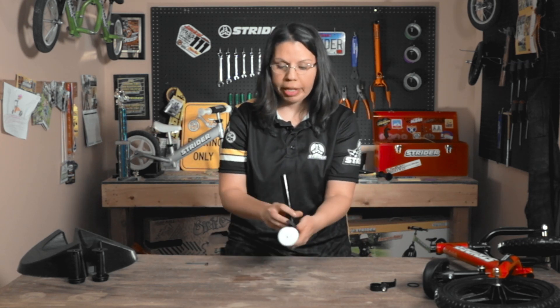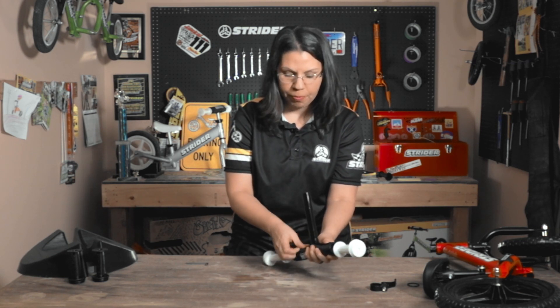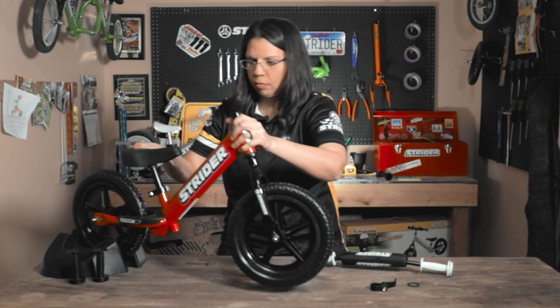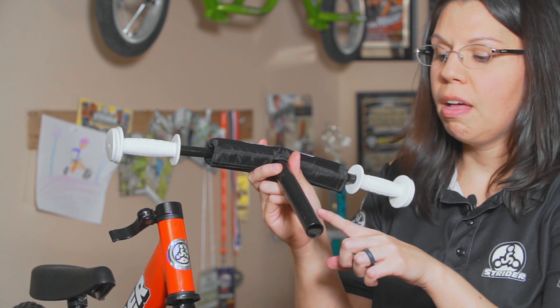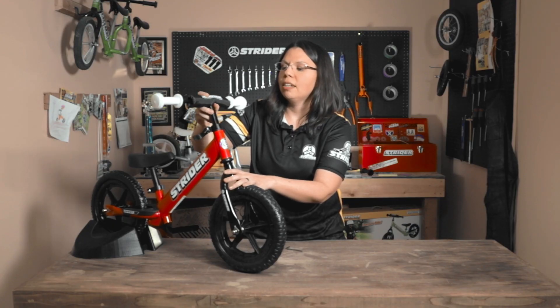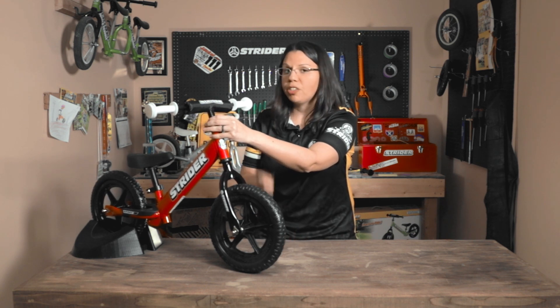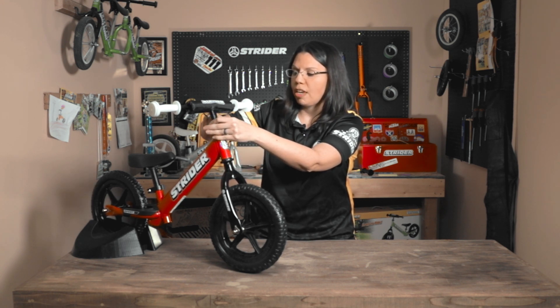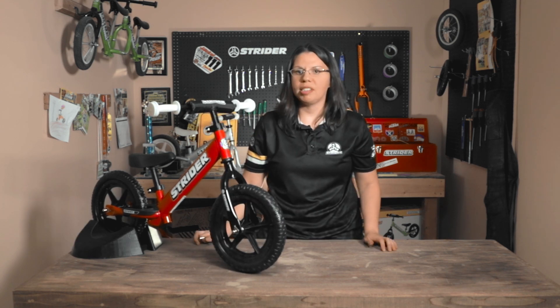Set aside the old grips and put the handlebar back on. If this is a sport or pro model, remember to replace the handlebar pad — the classic and the 14x do not come with one. Then take the bike, make sure you have your flat washer, your clamp, and then the handlebar. Remember the minimum insertion marker — there's a little groove right here, and that side has to be inside the frame at all times for the safety of your child. Slide that in, close the clamp, and make sure you tighten it well.